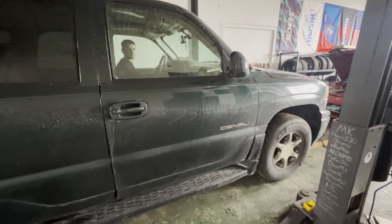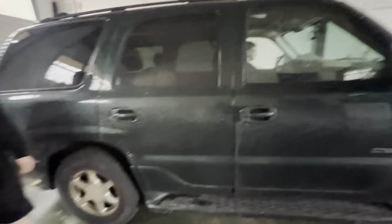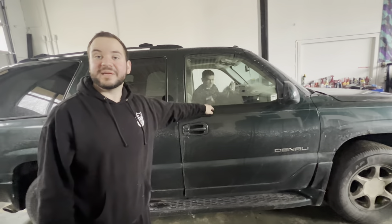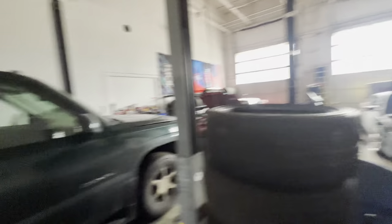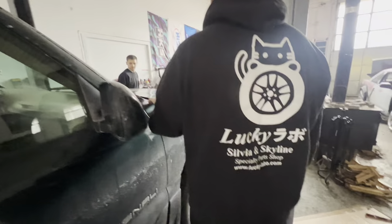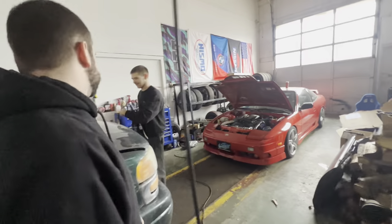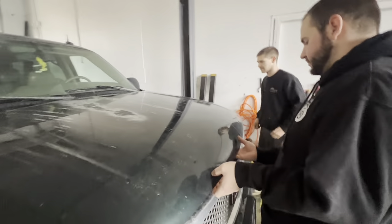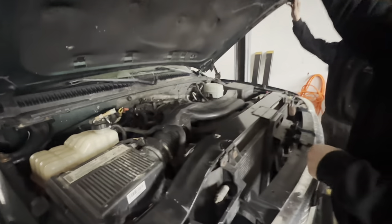Hear me out — take the 6-liter out of this, put it in the 240, put the KA in this. Then this will be the most reliable daily ever. Fucking put the 6-liter in the 240, put the KA in this. Pop the hood, let's see if the KA will fit. It might be a tight squeeze. All KA ain't fitting, dude. Imagine just popping the hood and there's a KA all the way down there.